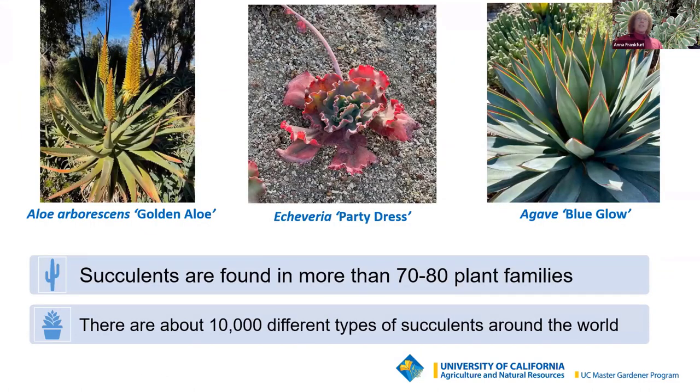Succulent is not actually a botanical classification; they are found in more than 70 to 80 plant families. Cacti have their own botanic family — note that while all cacti are succulents, not all succulents are cacti. There are about 10,000 different types of succulents around the world. Just a few examples: aloe aborescens or golden aloe, Echeveria party dress, and agave blue glow.